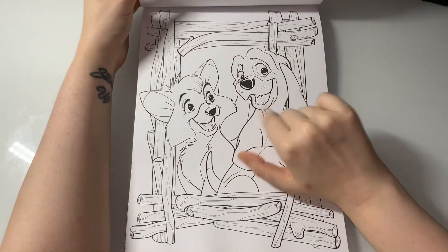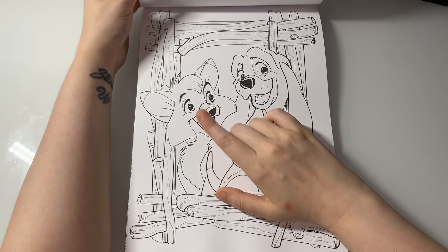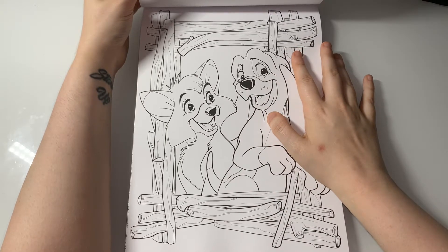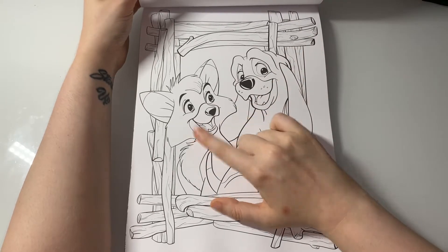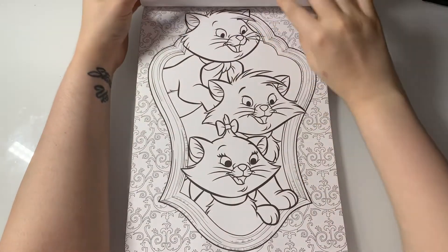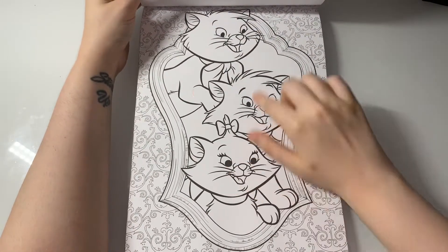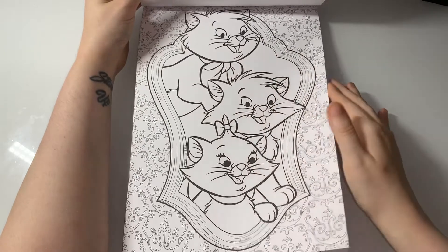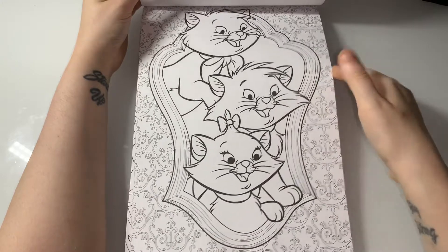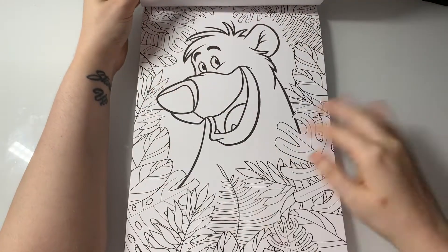Fox and the Hound — Todd the fox and the dog whose name I can't remember. I remember the fox being Todd, but I can't recall the dog's name. Then the three cats from The Aristocats — I know one is Marie but I can't remember the other two. I don't really watch that movie that much.